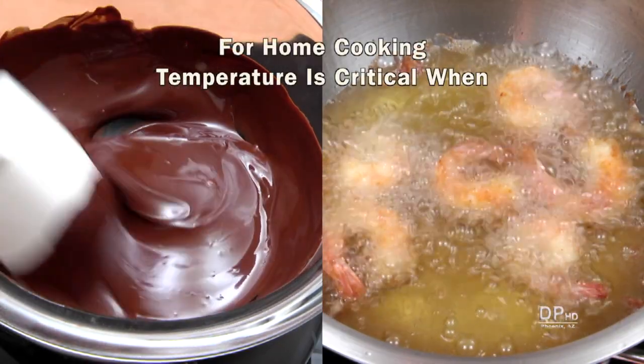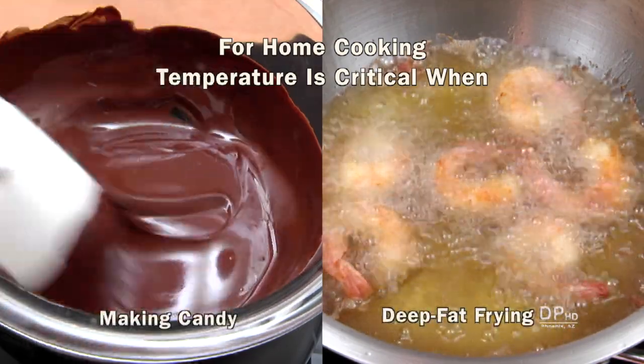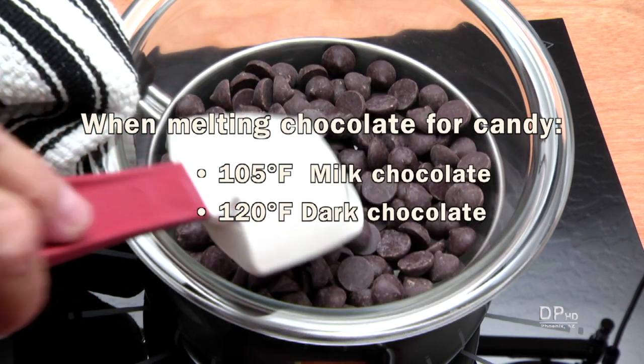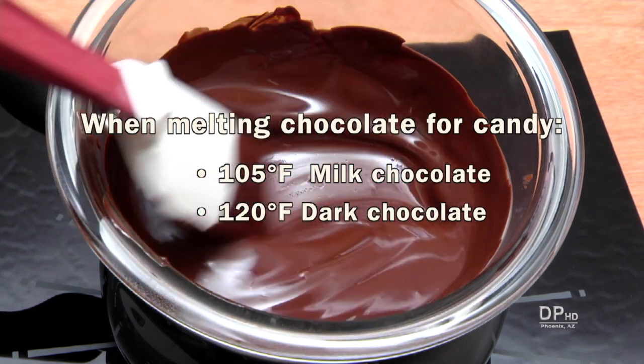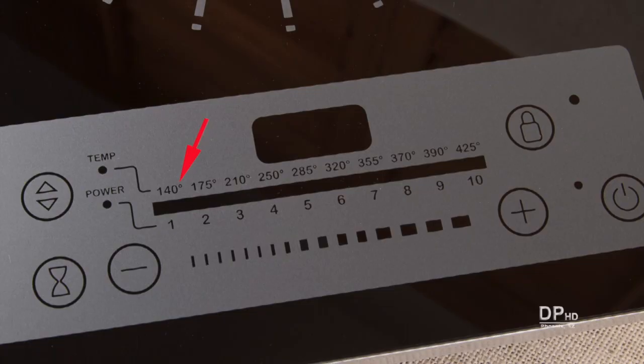For most home cooking, temperature is critical when making candy or for deep fat frying. When melting chocolate to make candy, milk chocolate should be heated to 105 degrees and dark chocolate to 120 degrees. But the lowest setting on this cooktop is 140 degrees.